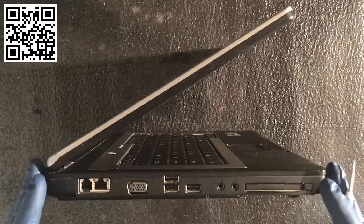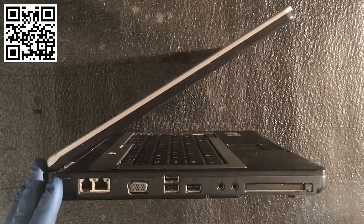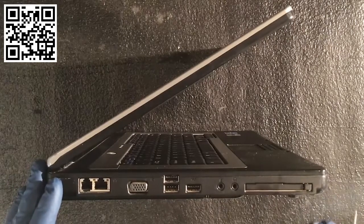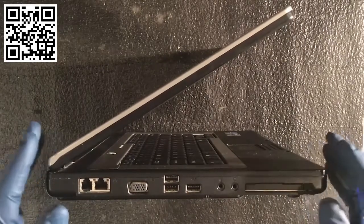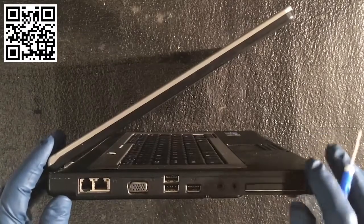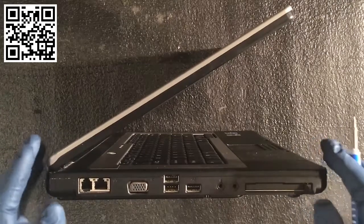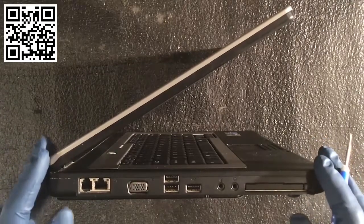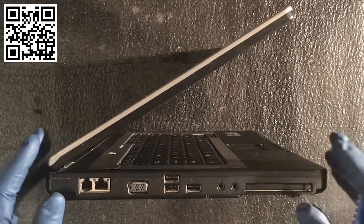As you work as a CompTIA A+ certified professional, you're going to work with a number of different connectors. My advice is to read the manufacturer's or vendor's information, know what your application is, and when you're installing or adding things to a computer, always go for a certain level of quality. I shoot for the highest quality I can. Sometimes it's cost-prohibited when working with customers, but go for the best quality you can and always plan for future upgrades.